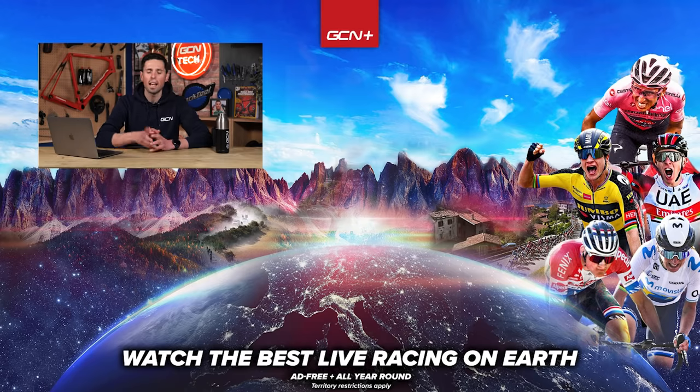That's it for this week's GCN Tech Clinic. Hope those have answered the questions that you have. If I didn't get to your question, sorry about that — hopefully we'll get to it in the coming weeks. Keep commenting them in the comment section down below and we'll pick them out each week. That's it from me — I'll see you in a bit. Bye.